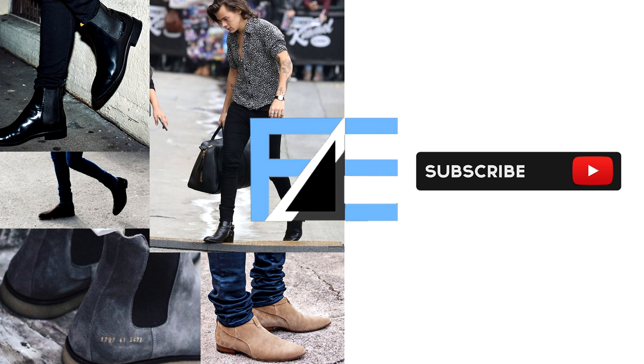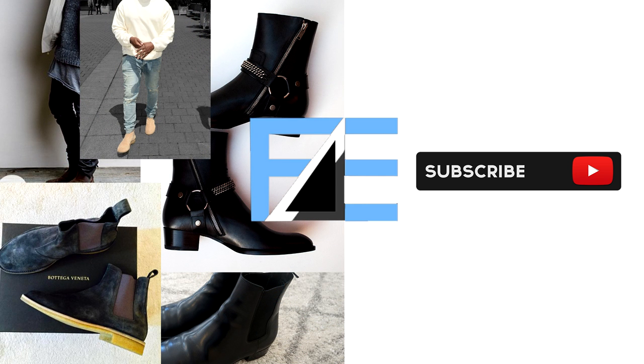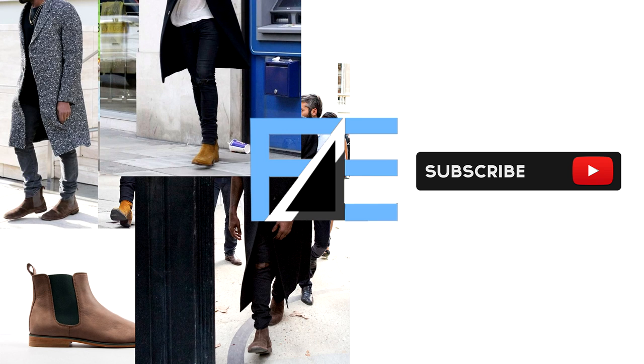Thanks so much for watching the video and I hope I was able to help you make a decision on which chelsea boot you want to buy. If you want more, be sure to subscribe to my channel by clicking the subscribe button on screen, and email me your fits and suggestions at bruglaesthetic@gmail.com. Leave a comment down below on what you want to see more of — thanks for watching and I hope to see you on my next video, take care.